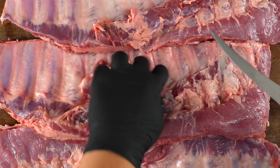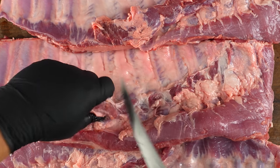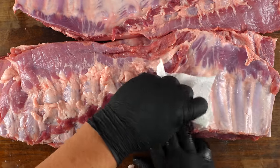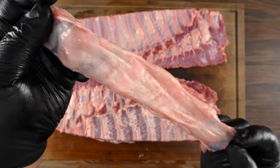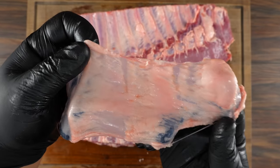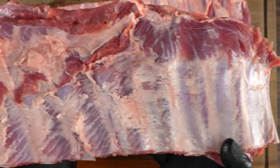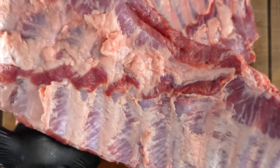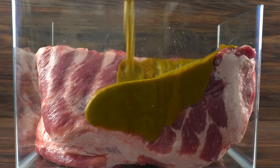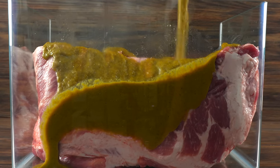I'm gonna go ahead and remove all of this flappy meat. If you leave it in, in the end it's just gonna burn. Once everything is removed, you want to go ahead and remove the silver skin. If you don't, it's totally fine — because we're gonna cook it hot and fast it's gonna have a little crispiness in the end. But for the sandwich I want the meat soft and tender, not crispy. Once done, all the ribs go into a container — it's time to add the secret ingredient.